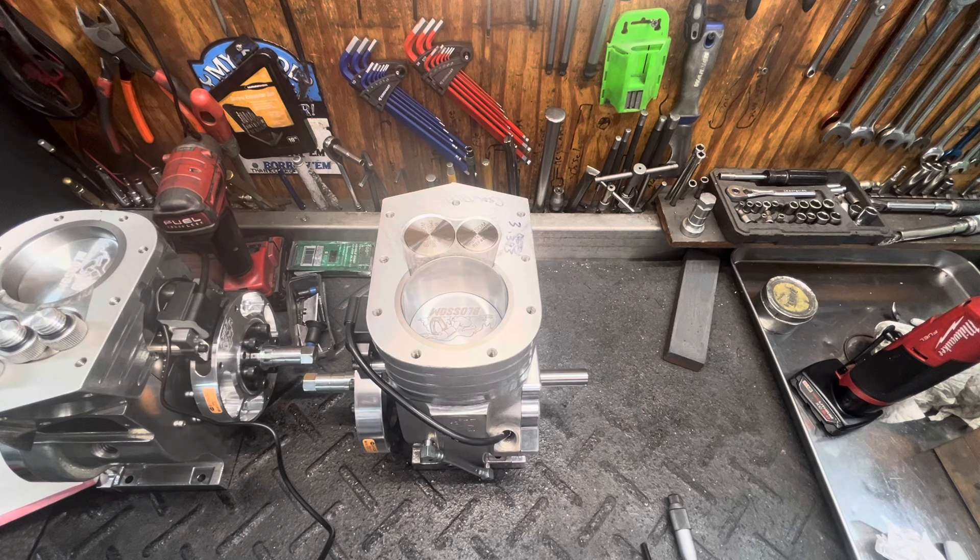We can duplicate that piston and ship you that one, or if your bore is worn out, we can move you up to the next size piston. We have over 80 different piston sizes here in stock at Blossom Racing.